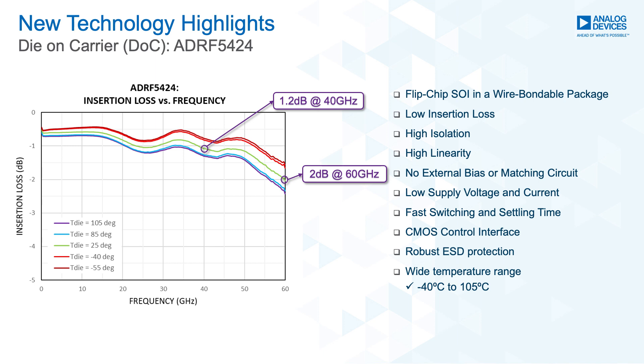The silicon process itself has competitive advantages over other processes. Using cutting edge design techniques, we can achieve ultra-low insertion loss while going higher in frequency. The ADRF5424 has 1.2 dB of insertion loss at 40 GHz and only 2 dB of insertion loss at 60 GHz, making it ideal for a variety of applications.